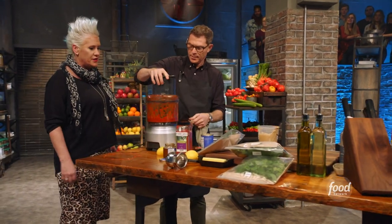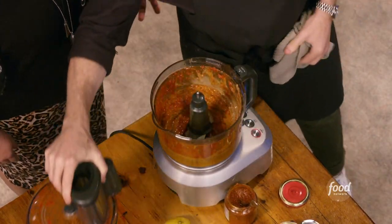What do you have? Piquillo peppers, honey, chili and adobo sauce, pomegranate molasses, bourbon, brown sugar.